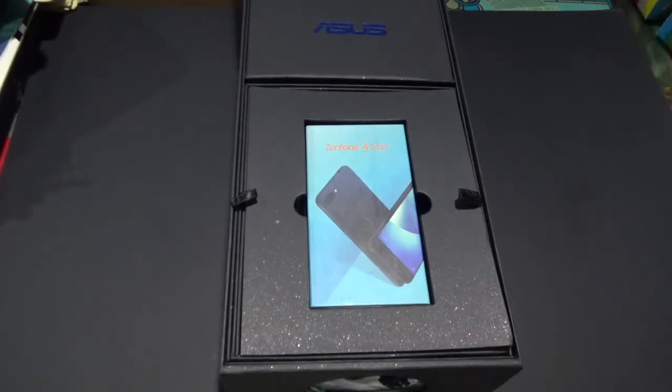If you guys would recall, the original Zenfone Max was launched early January of 2016. And then when the Zenfone 3 product line was launched, the Zenfone 3 Max was also released.